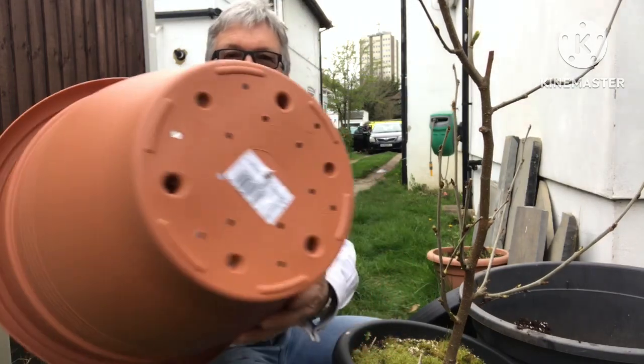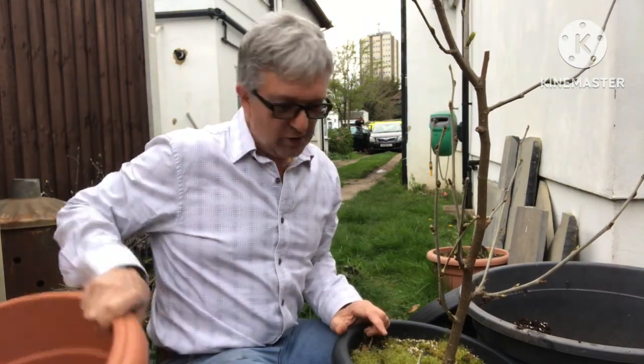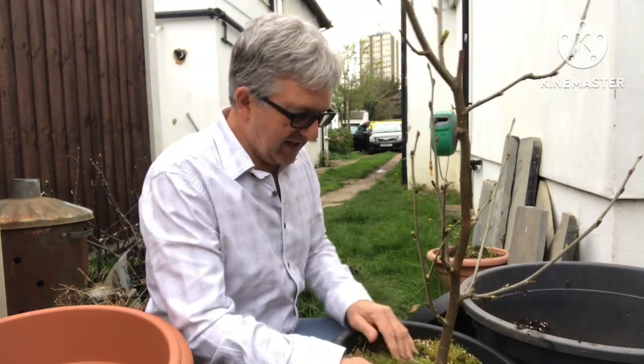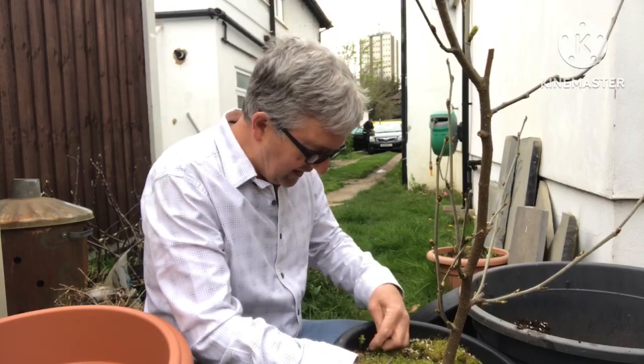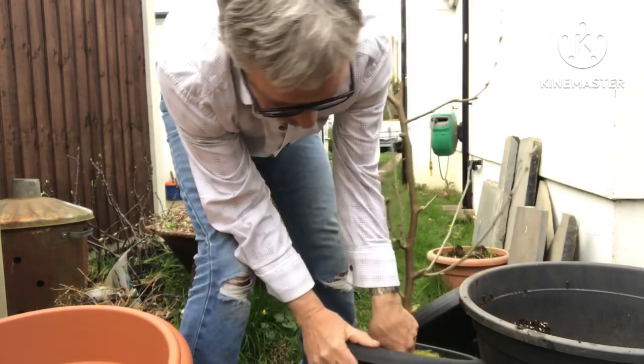I've drilled loads of drain holes in the pot. What I thought we'd do is pop this out of the pot and see what the root system looks like, because I think it's going to be pretty pot-bound. It should come out quite easily for that reason.